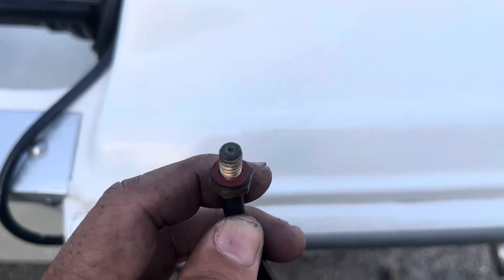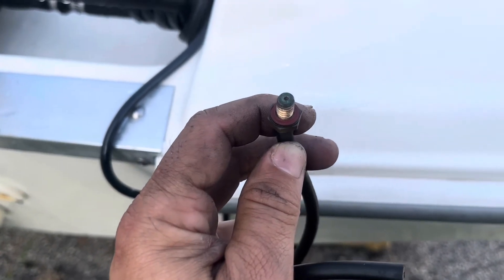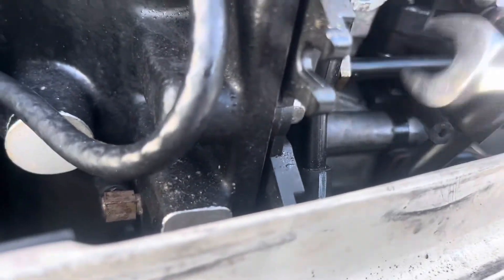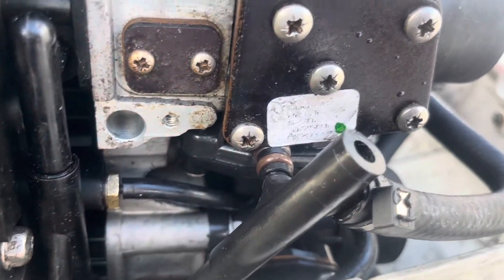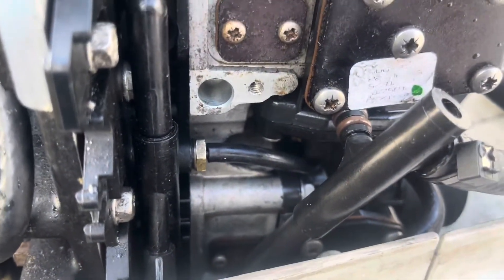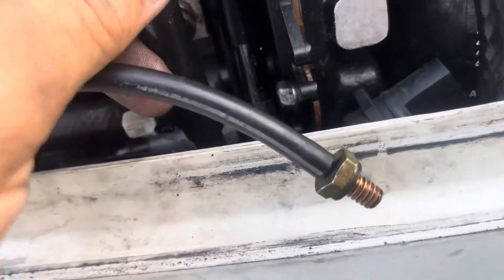Now cleaning it with the drill bit — as you can see, now it's super clean and it should go through, and it should solve the cold start problem in my boat. This is how it's supposed to look like. I'm gonna do the same thing on the other side and clean it up very nicely, and I'm sure the boat's gonna start right away.